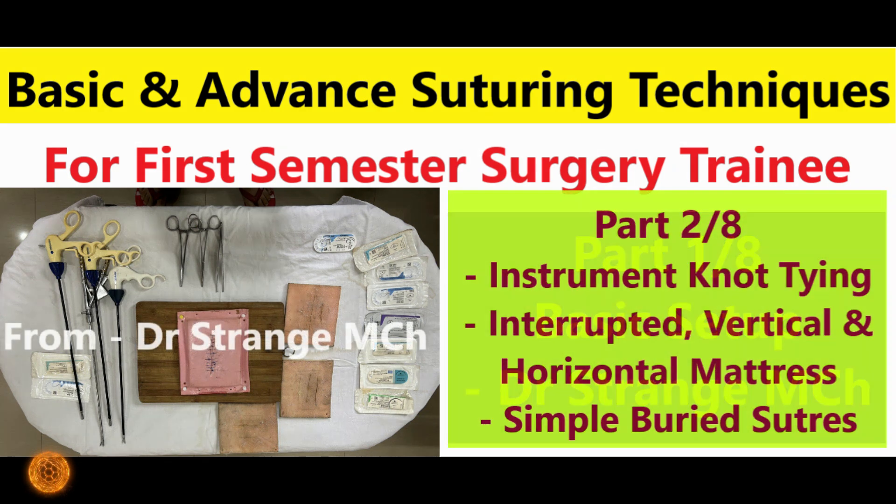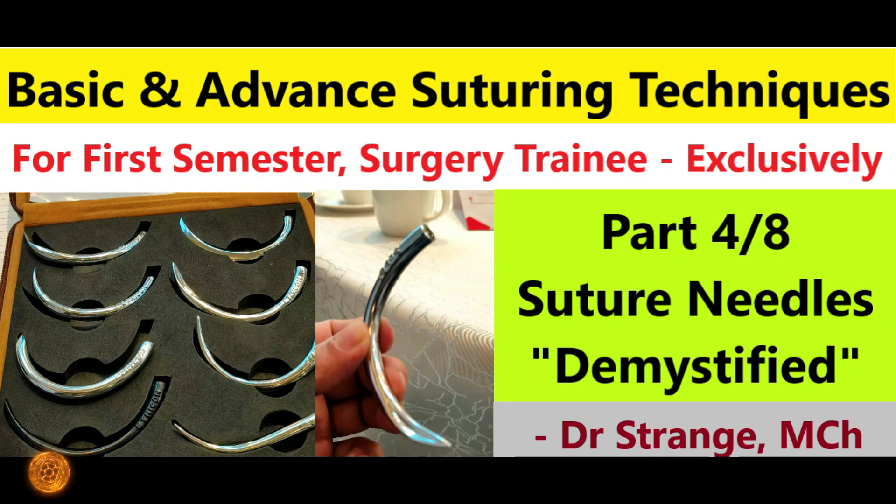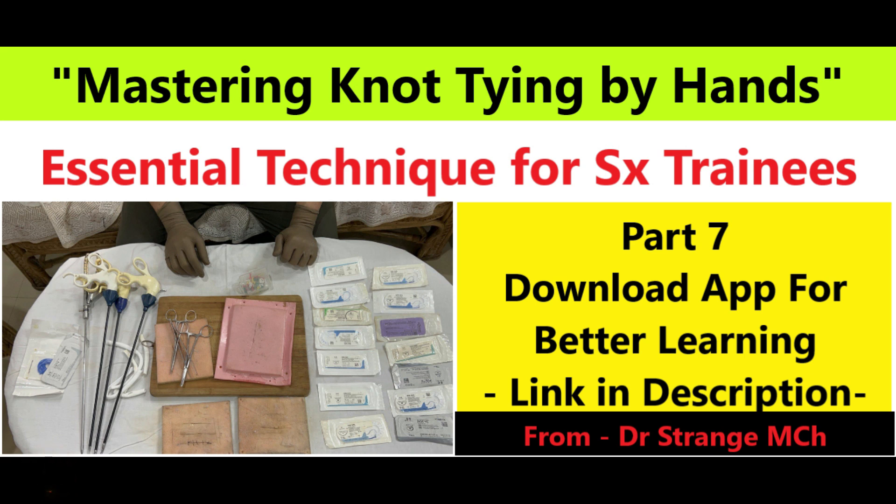Before we dive in, remember to hit that subscribe button and ring the notification bell so you never miss an episode of our comprehensive suturing course. Alright, let's get started.